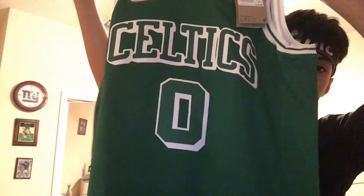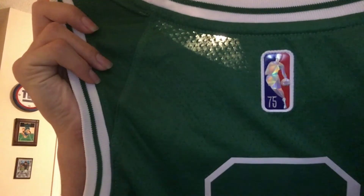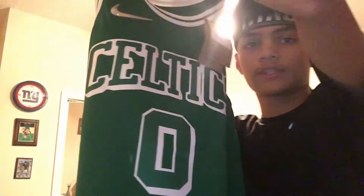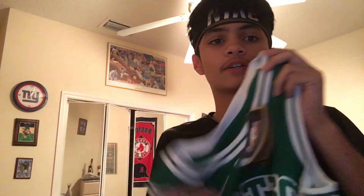That is the new Boston Celtics 2021-22 City Edition jersey. I got Jason Tatum on the back. I actually like this year's design — I didn't really like the one from last year or two years ago that had the goldish stripes. The Nike symbol is actually a different texture, a different type of material — like smooth rubber, kind of cool. The Celtics lettering is different for this jersey.